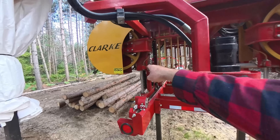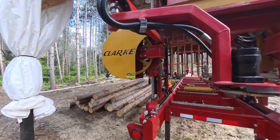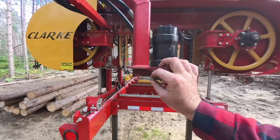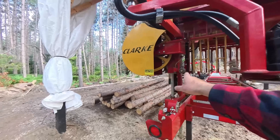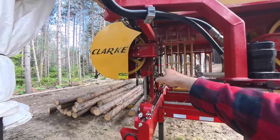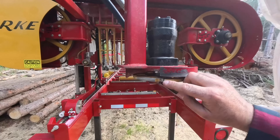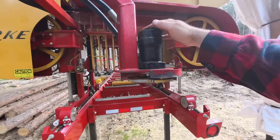Here it is — the debarker. This was a must-have for a new sawmill for me, and the reason being is it extends the life of your blade. It keeps it sharper longer, which means I don't have to change out the blade for a sharp one as often. This blade down here, which spins with a hydraulic motor, is going to cut a groove through the bark and through any debris, dirt, and that sort of thing. That's what ultimately keeps that blade cutting into fresh clean wood at all times.